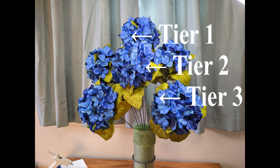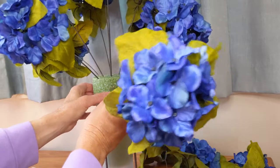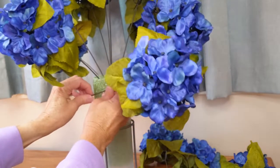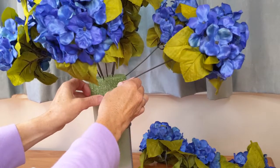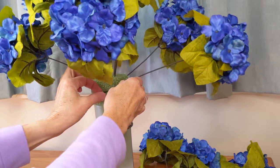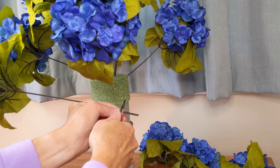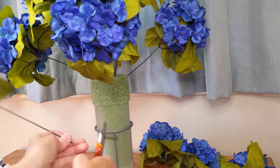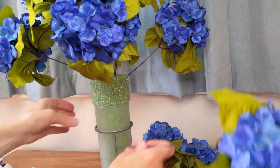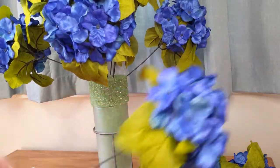Now we have tier one, tier two, and tier three. Now I'm working on tier four — I want them to jut out just a little bit more than the ones in the previous tier. These are going in pretty much horizontally down here and this is going to be my last tier. You know, all of that is just a method, a guideline that I use. You can make these arrangements all different kinds of ways — whatever works for you. And it doesn't have to be this big; you could do a smaller and more simple one with a lot less flowers too.